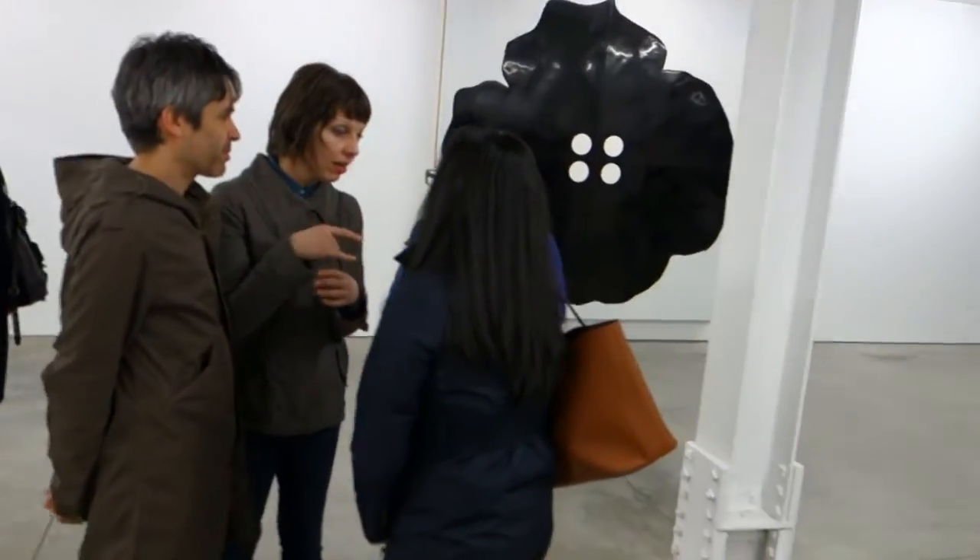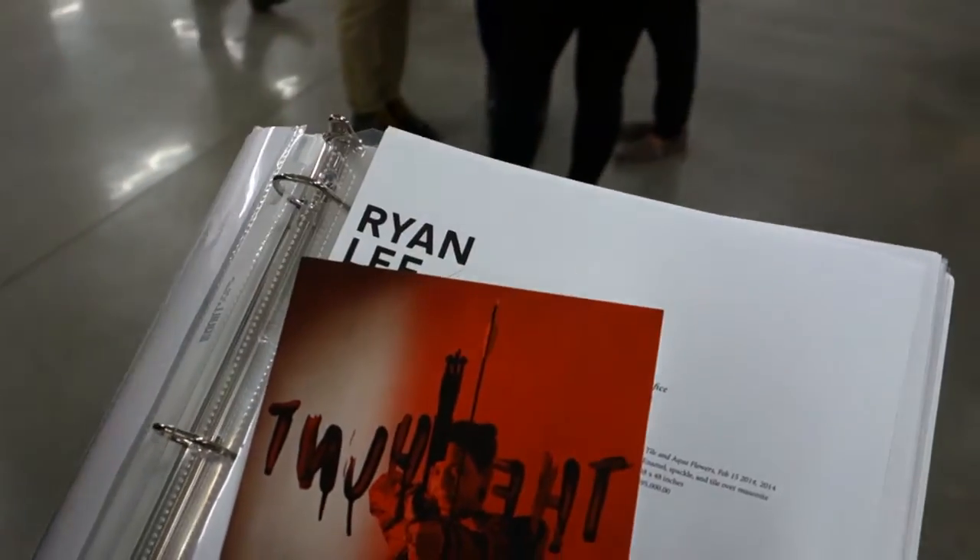And I can just invite you out to the new gallery in Williamsburg. Is it your gallery? Yeah. What's your name? My name is David Dixon. Cat House Funeral. Thanks, David.